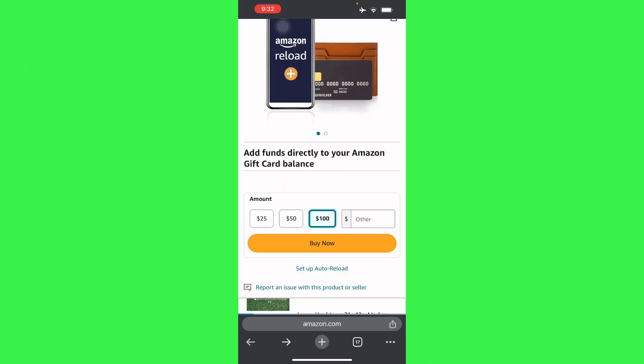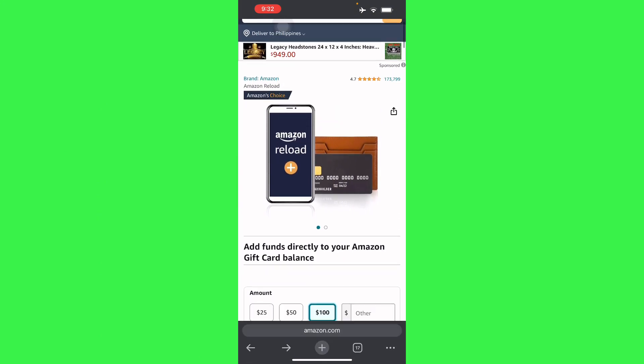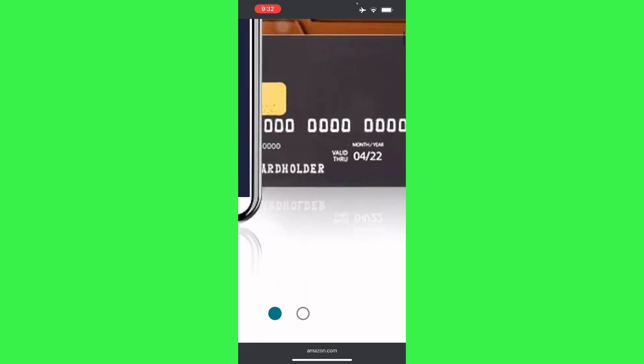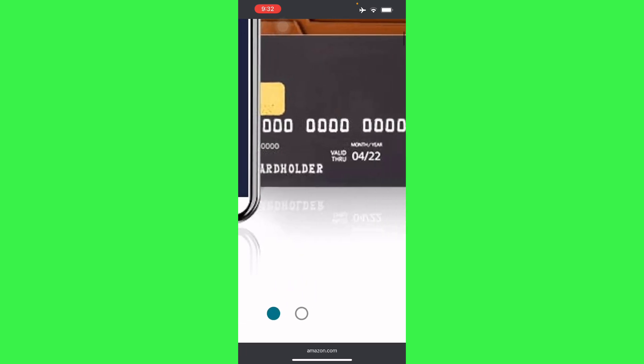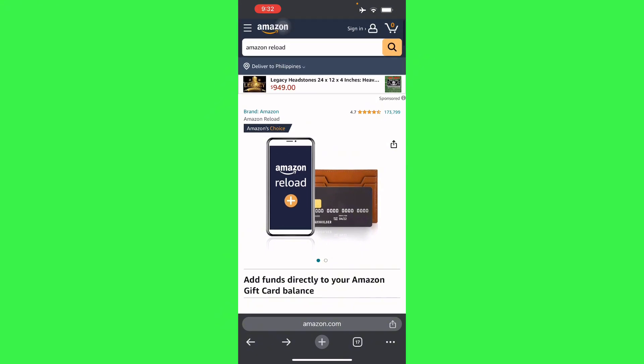Enter the details such as your credit card number, the expiration date, and the security code. Then place the name of the card, which is going to be written right here in the cardholder field — as you can see, it's going to say 'A Gift For You.' Use that so you can be topped up in your Amazon account.